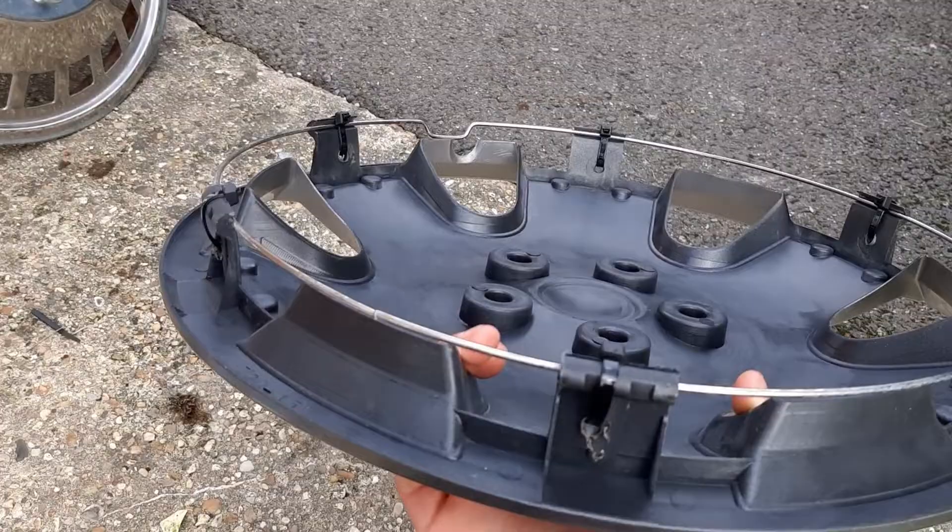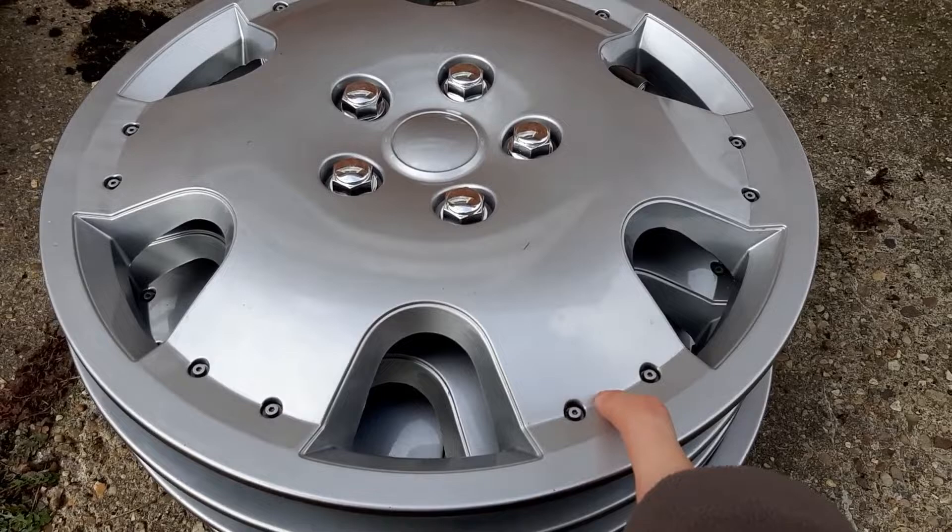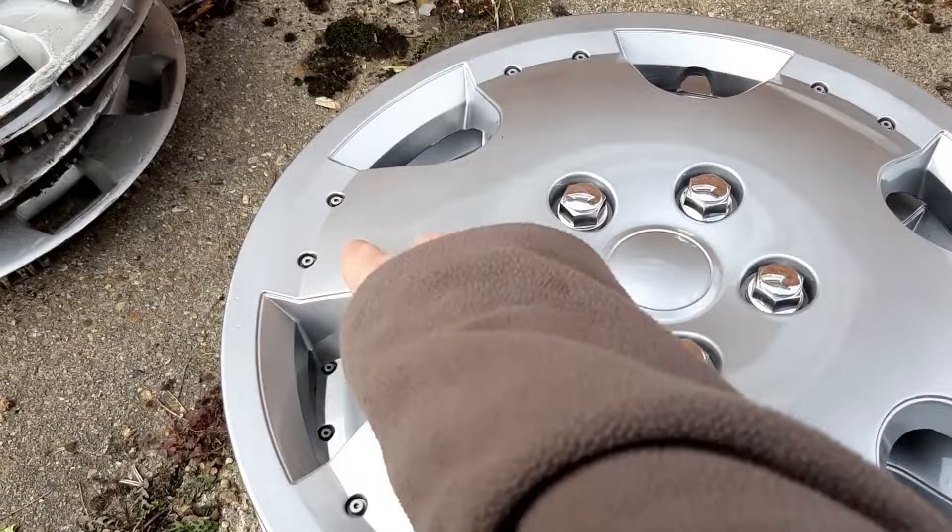In the next video I'll probably be spray painting them up. If anyone has any recommended spray paint I should use, let me know. I was going to use some red spray paint — like fire red — on the hubcap. If you know what sort of good spray paint I can use, let me know.